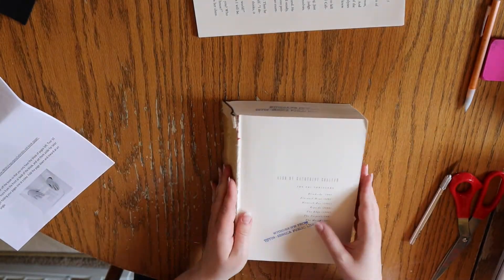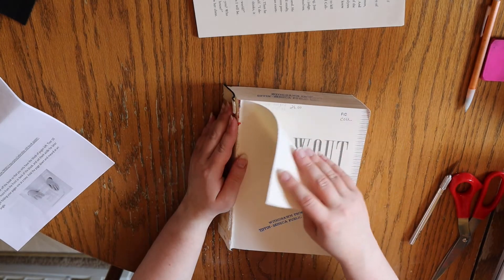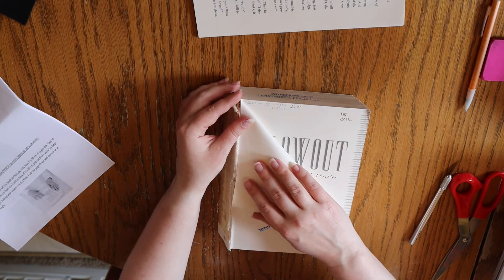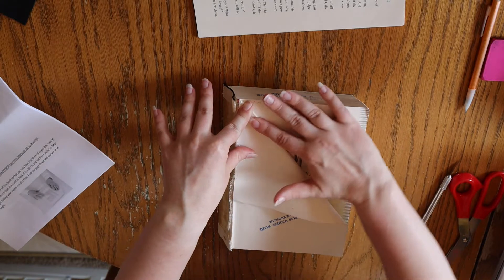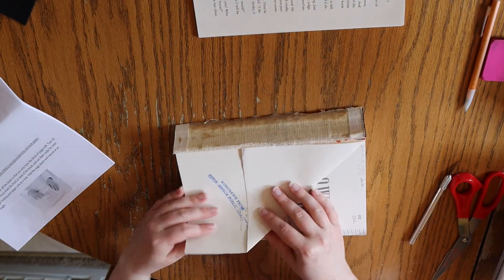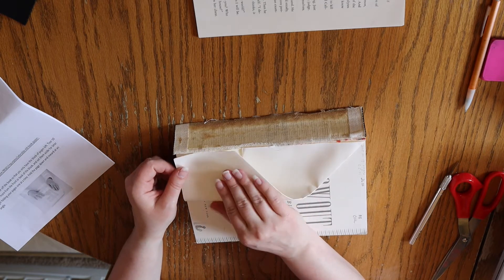Next, begin folding your pages one at a time. Your first fold will go down and inward at an angle so that it looks like you have a triangle moving in toward the binding. Your second fold will be another inward one that folds the remaining portion of the page vertically, up and down, toward the binding.